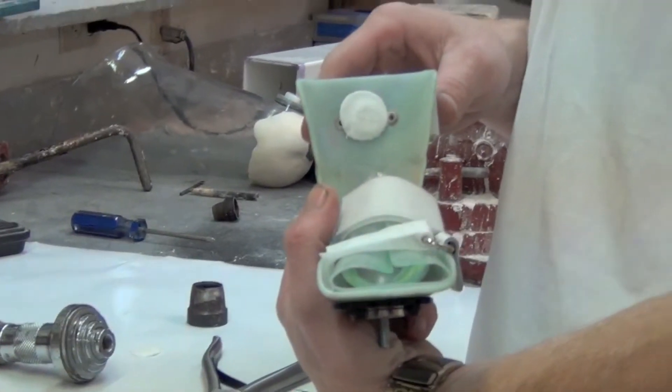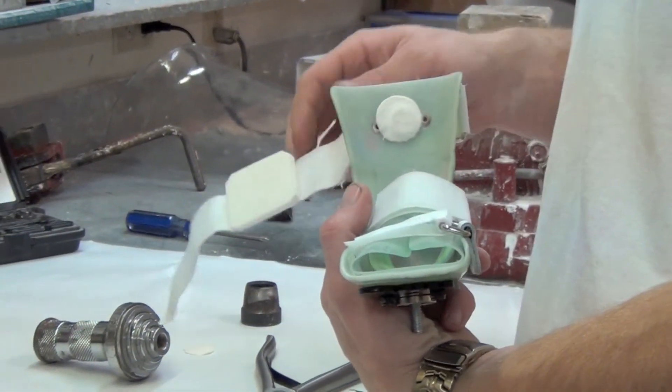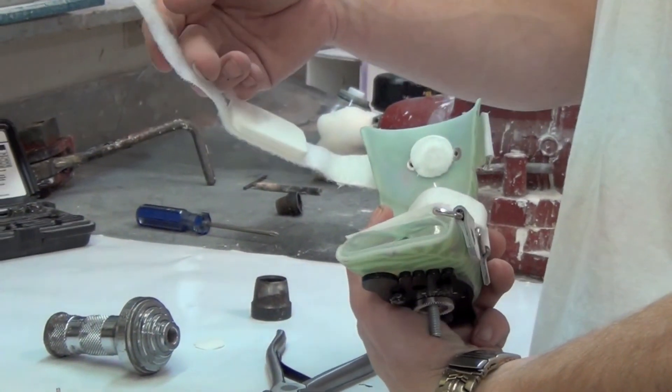Let me zoom in on that. Looks just like that. And that's how you install an i-button into a Dobbs Clubfoot AFO.